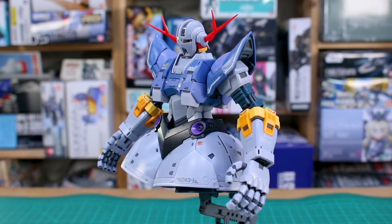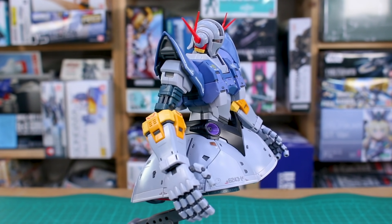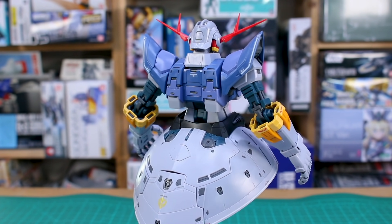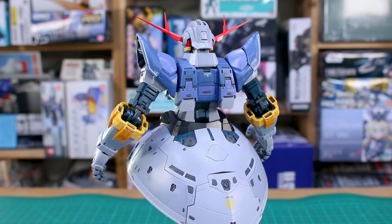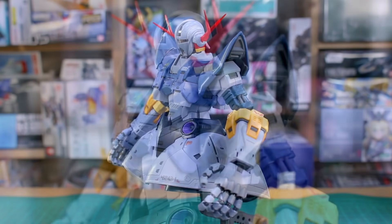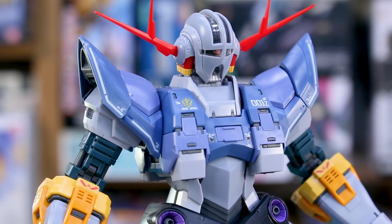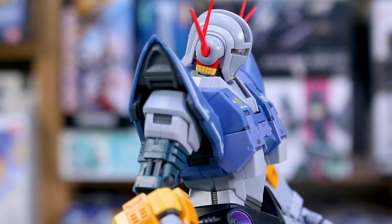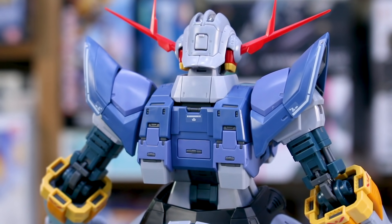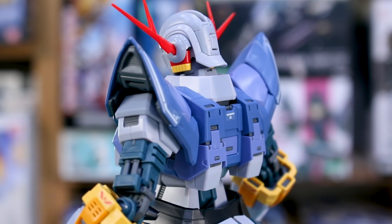Alright guys, here it is all put together, and man — Bandai really nailed it with this kit. There was a time when I lost interest in Real Grade kits a little bit, but the more recent ones over the past couple of years have really been killing it with this line. For them to take a design I'm normally not into and make me love this kit — that is saying something. The kit looks amazing with multiple tones of dark blue and light blue, multiple tones of yellow, and all that detail. I put some stickers on, not all of them, just to give you an idea of how they look on the plastic.